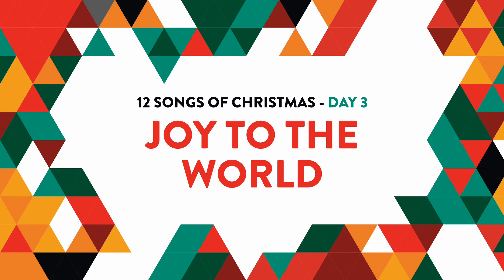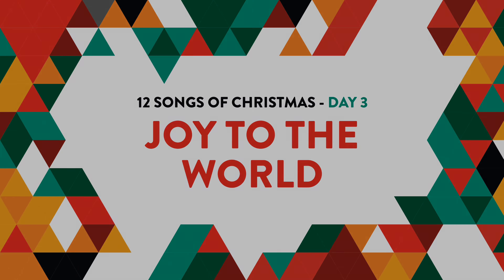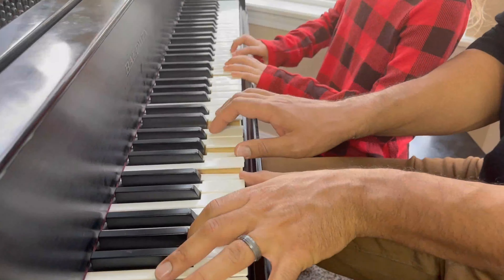Learn to play Joy to the World on Piano Easily, one of the 12 Songs of Christmas by Keys and Kingdoms.